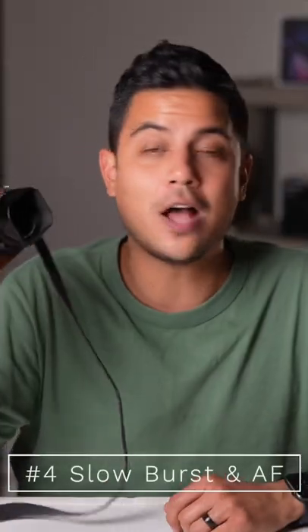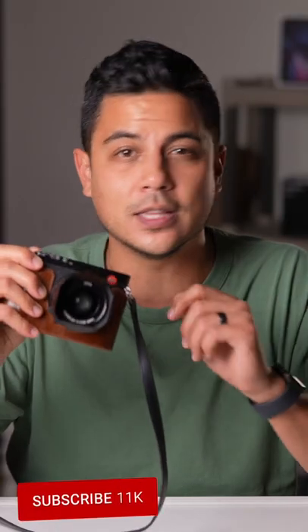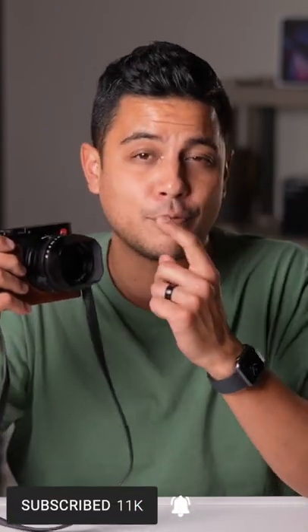Number four, the burst mode locks up really quick, takes a long time to clear that buffer, and continuous autofocus is pretty slow and misses a lot. So if you are shooting any type of fast action or kids running, this is not the camera for you.